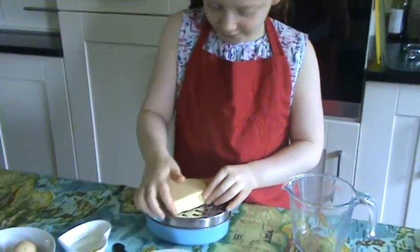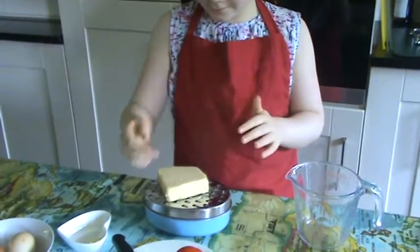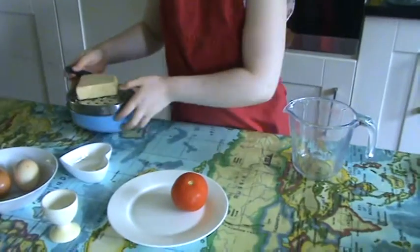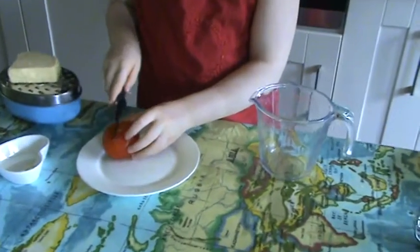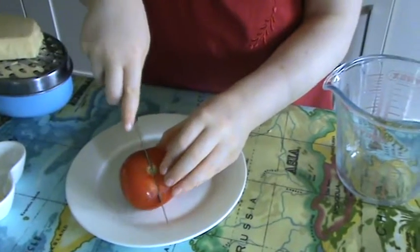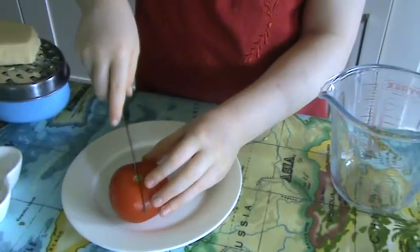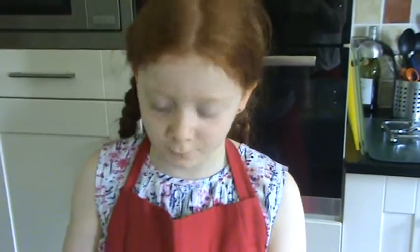So I'm just going to grate a bit more cheese, and then we're going to cut the tomato — this is really cool and fun. First we're going to chop it in half. And what do you need to remember about using a knife? If it's a sharp knife, you always need to remember not to cut yourself, so you need to have your fingers away from the knife.